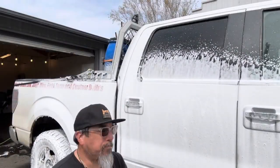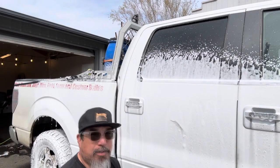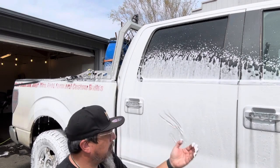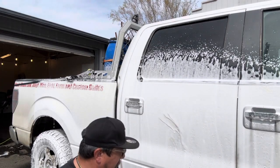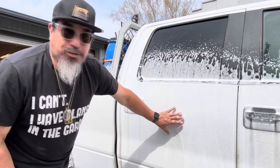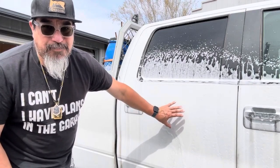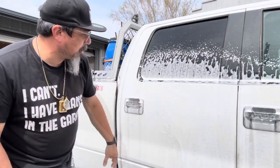All right guys, the foam comes on pretty thick. It clings pretty well to the car. It smells really good coming out of the foam cannon as well — really, really good, it works great. Nice thick suds dripping down the bottom of the truck. The most important thing is the soap is clinging to the car. Today's temperature is about 60 degrees or so, but the soap is sticking pretty well to the paint.